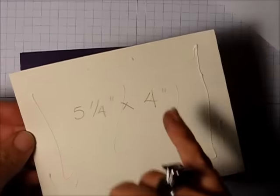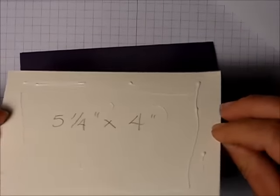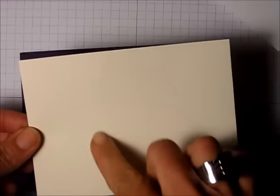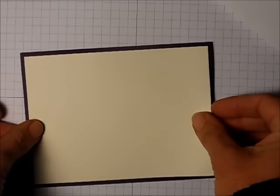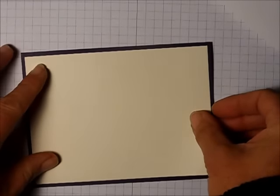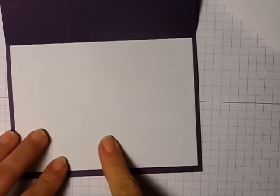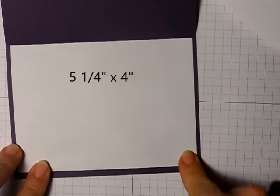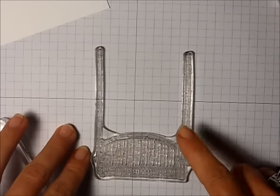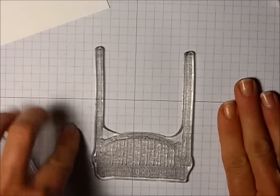One trick you can do is take a framelit and cut out the centerpiece of your layer — that way you're not wasting cardstock and you'll still have some to use for another project. On the inside of the card I've put a piece of computer paper cut down to five and a quarter by four. We're going to start by stamping the swing.